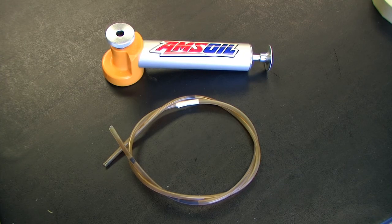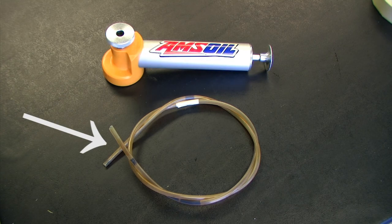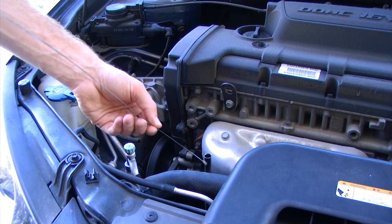With the oil analysis pump you'll want to clean that really well — we can reuse that in the future. But with the tubing you'll want to make sure you properly dispose of that, because if we were to use that same tubing on a different vehicle we would get a contaminated oil sample due to oil from a previous vehicle left in the tube. And don't forget to replace the dipstick.